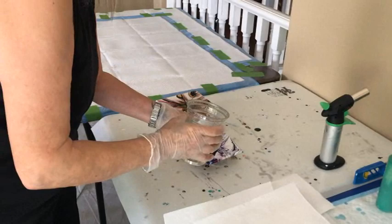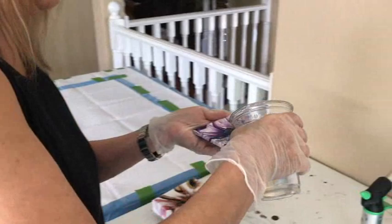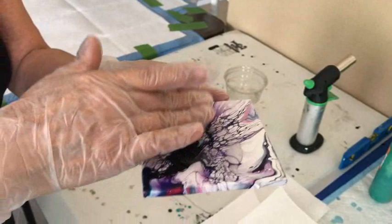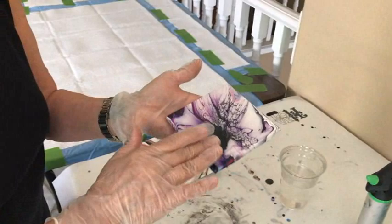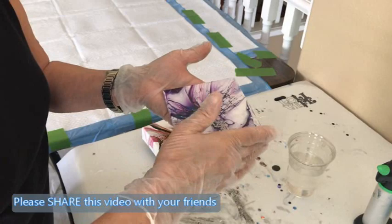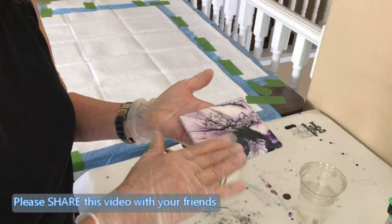I'll show you how I do my recipe on a coaster first. You have the coaster sitting on a cup so it's off the table — you always want to have it up off the table. I pour a little bit on here, spread it out from the middle to the sides, and you can already see how the colors are changing.